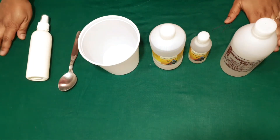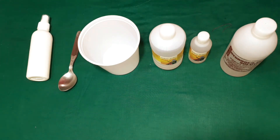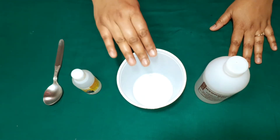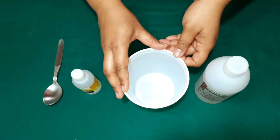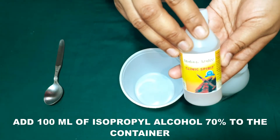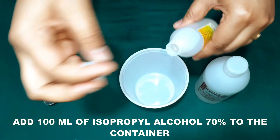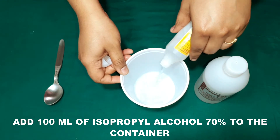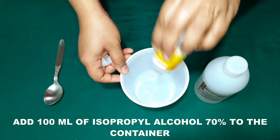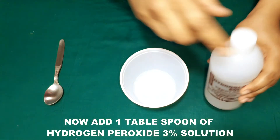Now we'll be making our DIY homemade sanitizer spray. Take the plastic container in which we are going to add the required materials. First of all, I'm going to add 100 ml of isopropyl alcohol 70%. I'm going to empty the whole bottle since I'm making a smaller quantity — just 100 ml.